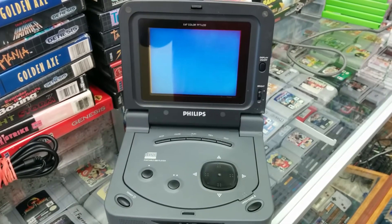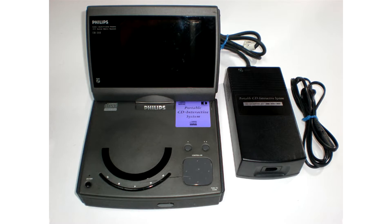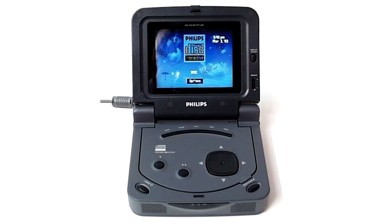There were a few models of portable CD-i consoles: the 310, 350, 360, and finally the 370.